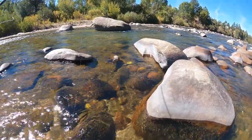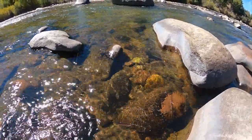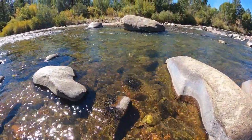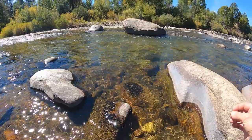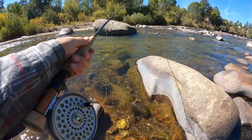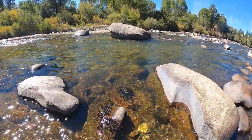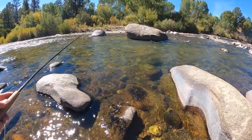I'm using these rocks to sort of sneak up on this hole. I've got the long-legged stone on both flies. I've got a 20-inch point fly with a 6- to 7-inch dropper. I'm fishing nearby first to clear out the small fish, but you can see the deeper water that I'm heading for.